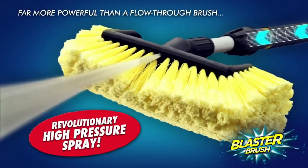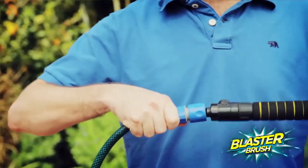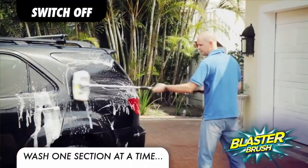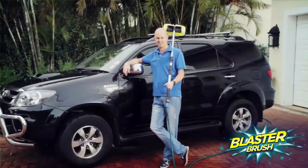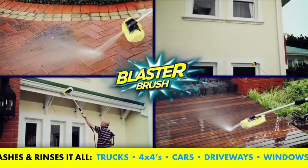The secret is the Blaster Brush's patented 2-in-1 design, combining scratch-free brush technology with a high-pressure sprayer. Simply connect to a garden hose, flick the switch, then blast, brush, and rinse with a spray so powerful it can shoot two stories high. The result: a showroom-clean car in under 10 minutes without getting wet or bending.